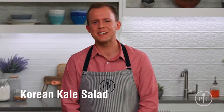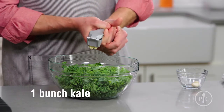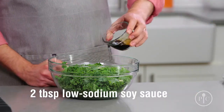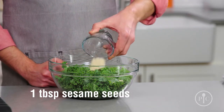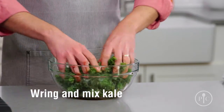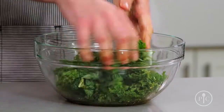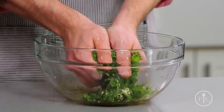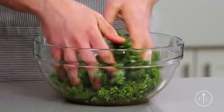My favorite side dish is the kale salad because it's such a cool no-cook recipe. Add pressed garlic to the kale leaves along with soy sauce, vinegar, oil, and sesame seeds into a large bowl, then use your hands to wring the mixture until the kale turns dark, green, and soft. It sounds strange to give your salad a massage, but it actually helps break down the kale so that it's less bitter and easier to eat — it's almost like you're cooking it.